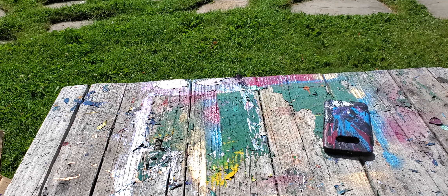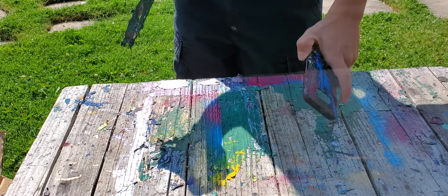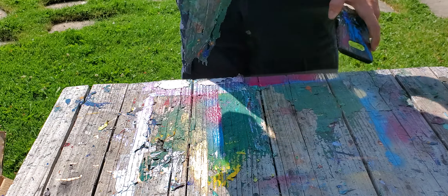Hey guys, I had this cool idea. I'm gonna spray paint my phone case, but before that, look at all this paint I just pulled off the table.